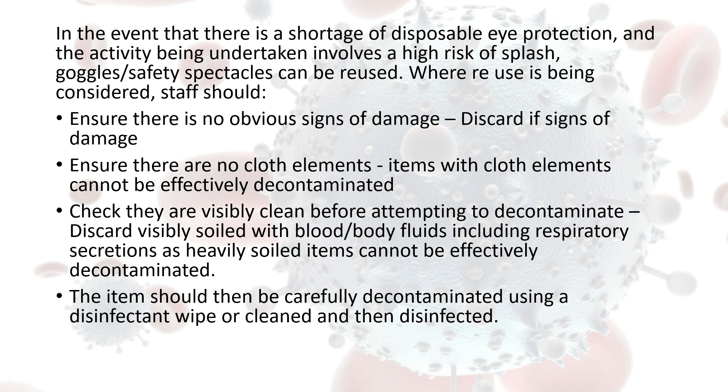If goggles are visibly clean, carefully decontaminate them after use by using a disinfectant wipe, or clean them with warm soapy water and then disinfect them.